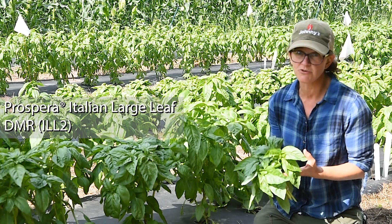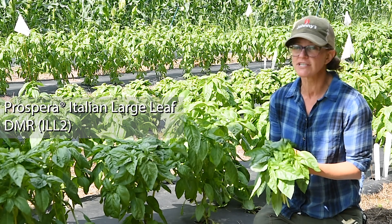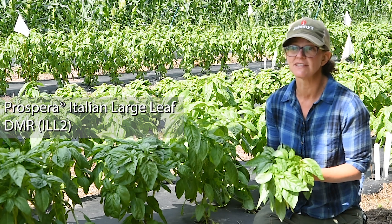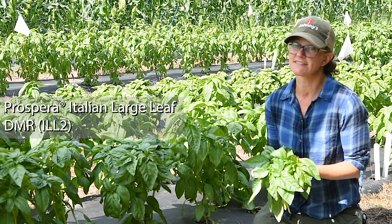Similarly as productive, similar aroma, it's a little bit spicier in that traditional Italian large leaf style. Not quite as sweet as the Genovese type, but very, very prolific and has excellent resistance to downy mildew.